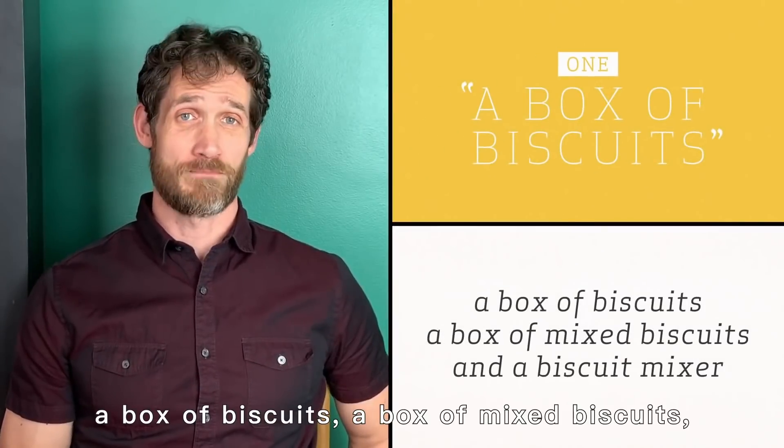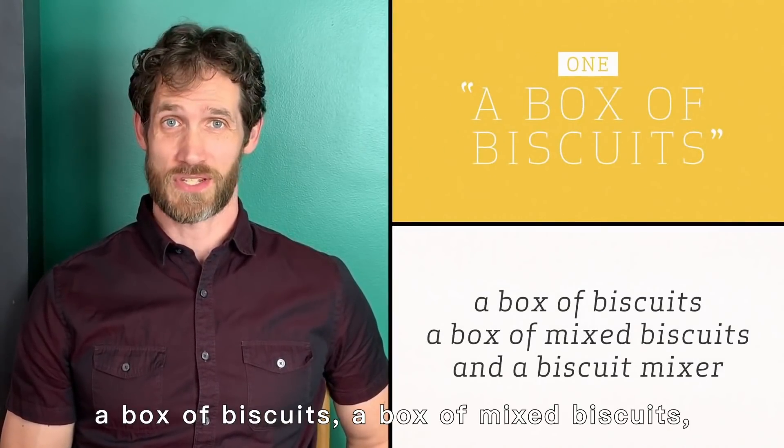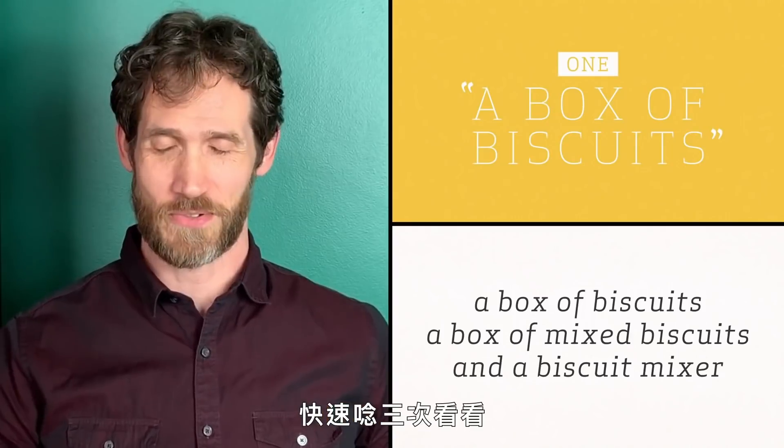Try this: a box of biscuits, a box of mixed biscuits, and a biscuit mixer. Try that three times fast.